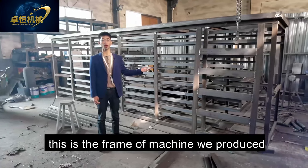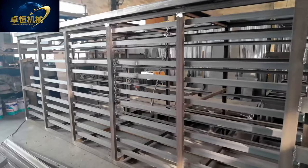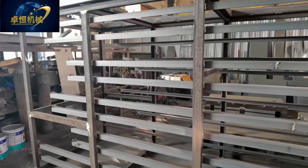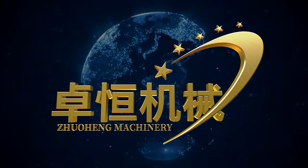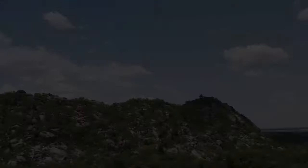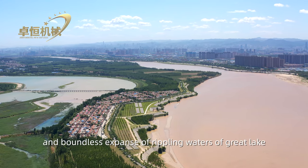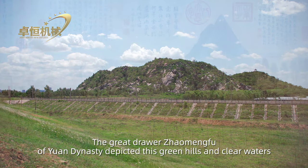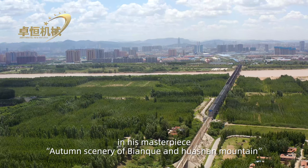This is the machine frame we produced. Jinan City — embraced in the scenic area of Biancheng and Huashan Mountain, with the unbounded expanse of rippling waters of the Great Lake, and the Yellow River flowing tortuously — is a city steeped in culture and history.